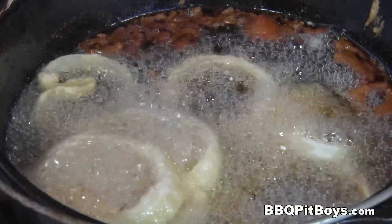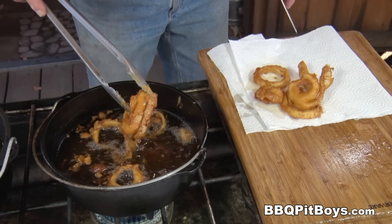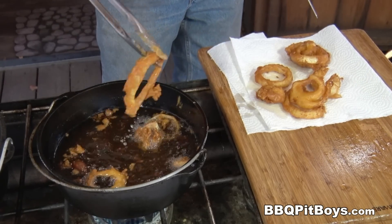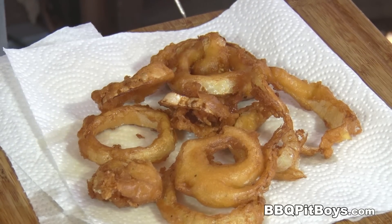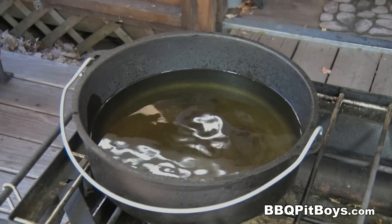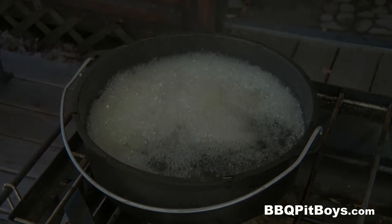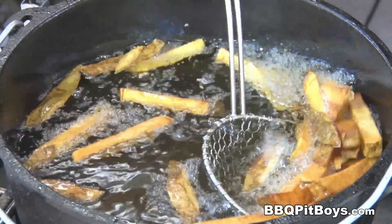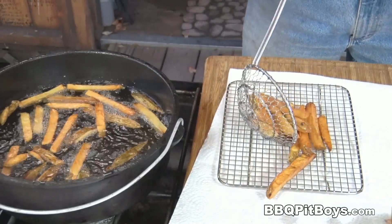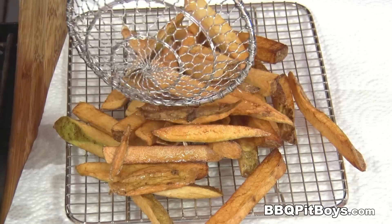Gotta have some fried onion rings. Only a minute or two. It only costs a few cents to do. Now, this is crispy fried fish and chips, so it's all about the potatoes as well. Throw them in at about 350 degrees, more or less. When they come to the top, they should be done. And you can always test one or two before pulling out the entire batch, making sure it's nice and tender on the inside.